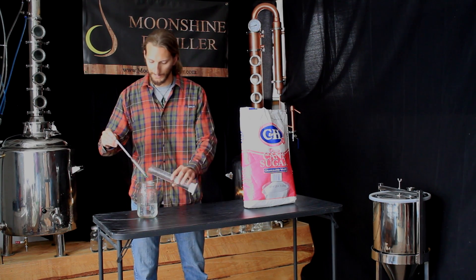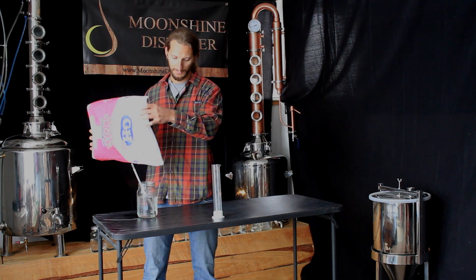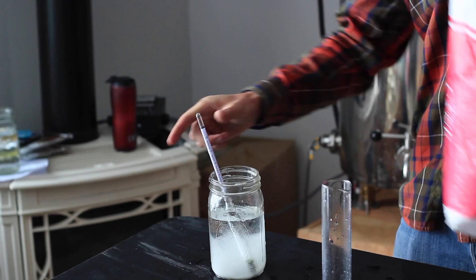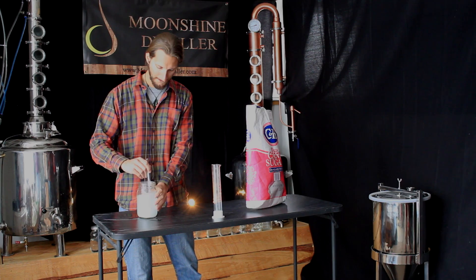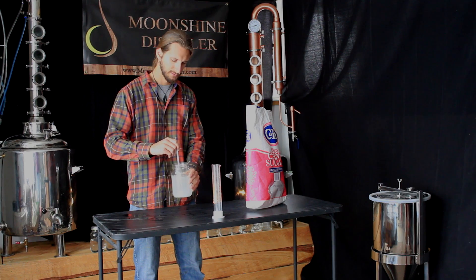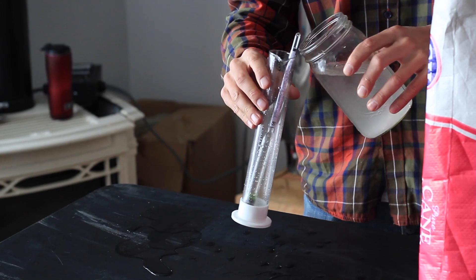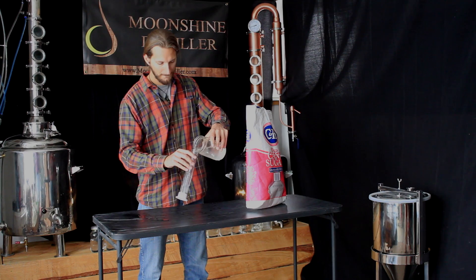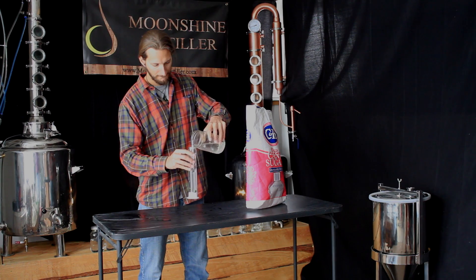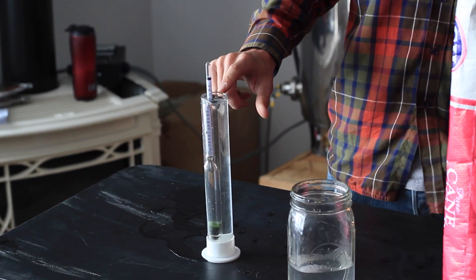However, if you take the same water, add a little bit of sugar, mix it up a little bit, and add it to the same test beaker with the same hydrometer, you'll notice that it floats slightly higher.